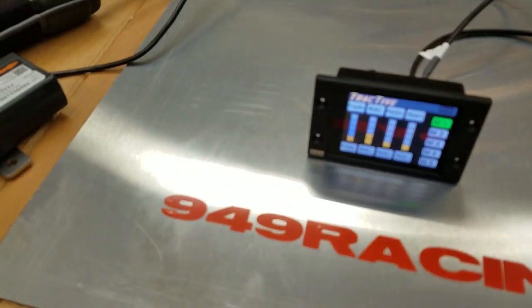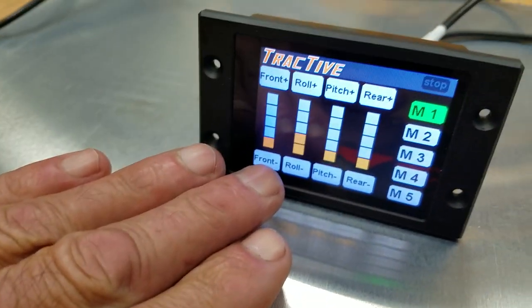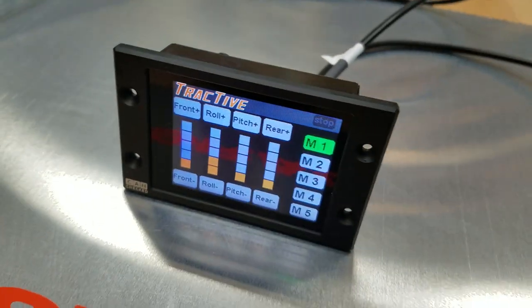Let me get something small that we can compare it to — that's how small the screen is. It's about 2 by 3 inches, a really small screen. It's designed for flush mounting so you can put it anywhere on a dash panel.